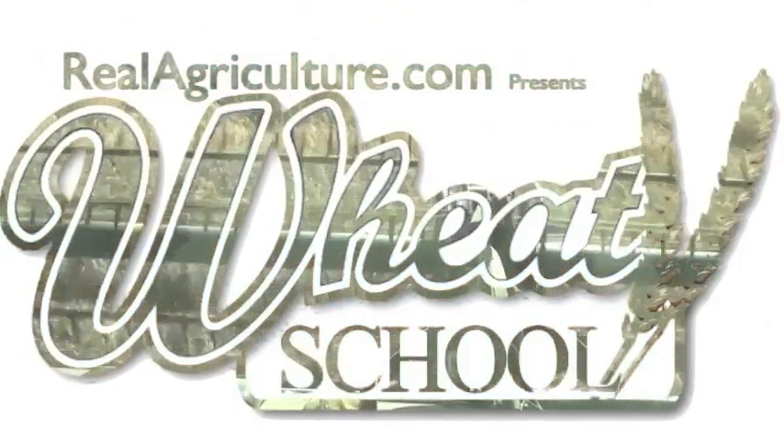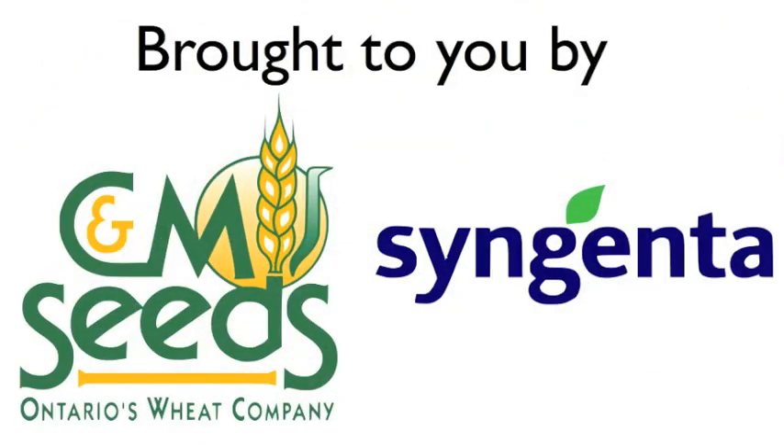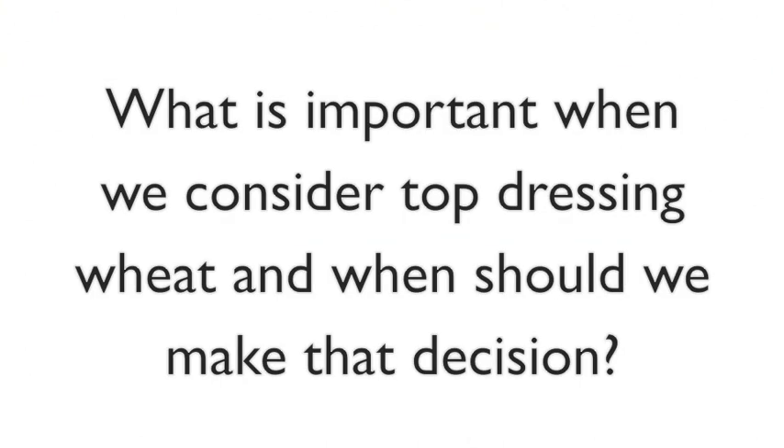Syngenta Crop Protection Canada and CNM Seeds present The Wheat School on RealAgriculture.com. With all the analytical tools we have at our disposal — soil tests, tissue tests — putting your shadow out into the field is the best thing to do. Part of our scouting program is trying to visit fields once a week and notice things. We were just here a couple days ago and noticed these strips in this field.